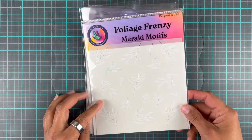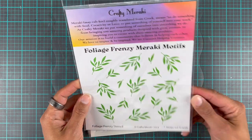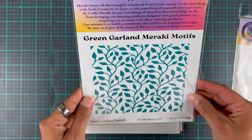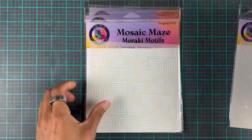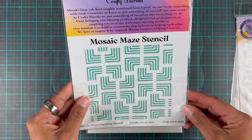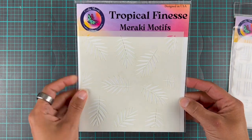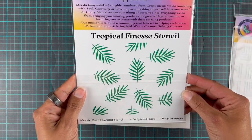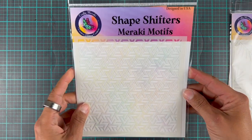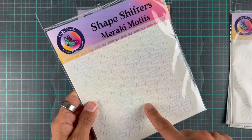First off we have the Foliage Frenzy, and this is what it looks like if you use just one layer. Then we have Green Garland — this is what it looks like on the back, so it's super useful to have that on the back. This is the Mosaic Maze — super fun, very graphic. Tropical Finesse, and that's what this one looks like. Then we have Shape Shifters, and this is the one we are going to work with today.